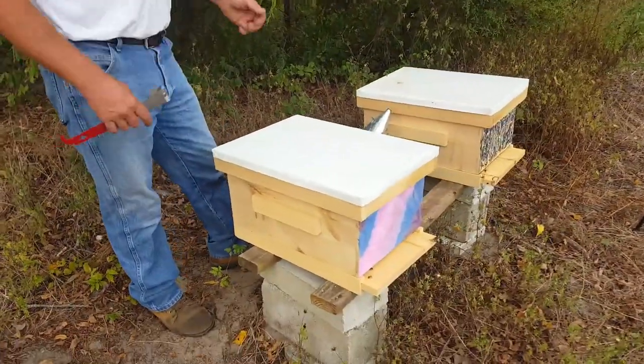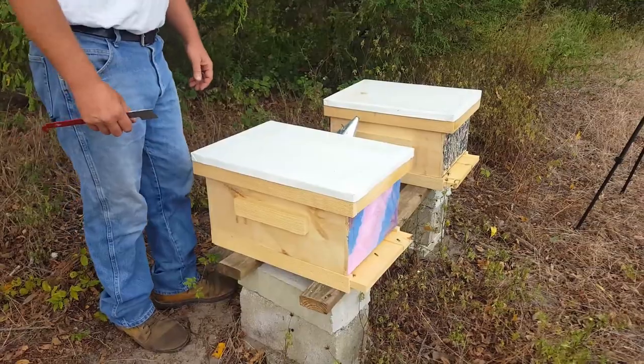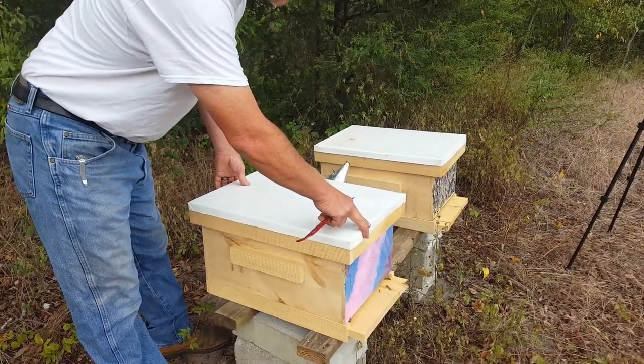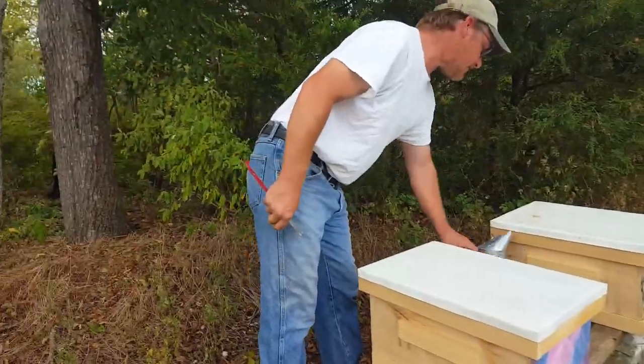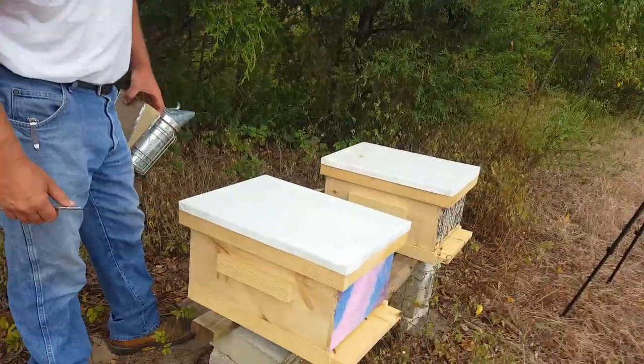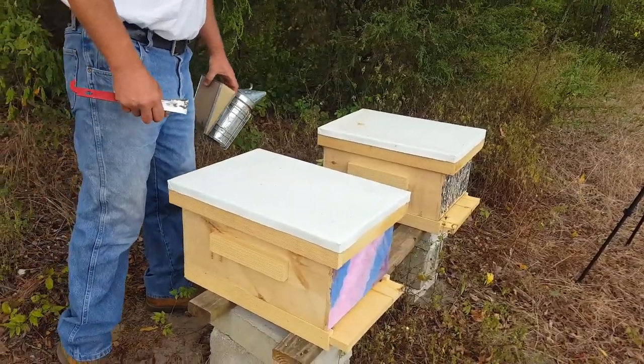I didn't have any inner covers made up because I ran out of materials — I'm still gonna have to do that. So these lids might be stuck down a little bit, but we're going to find out.